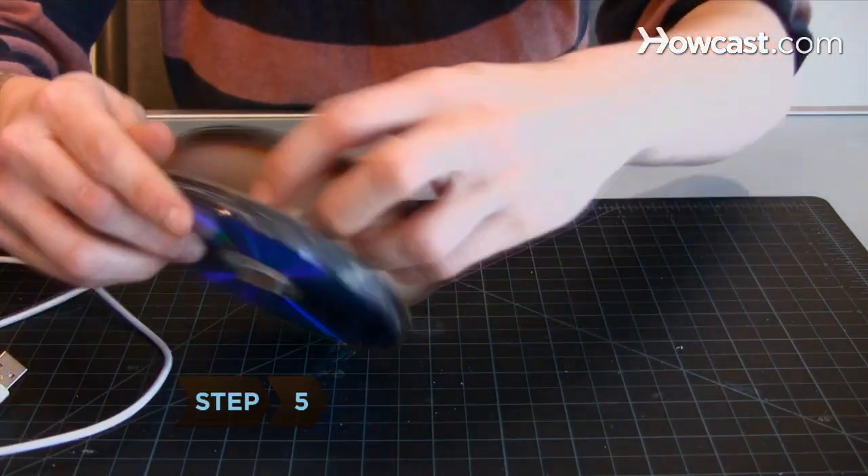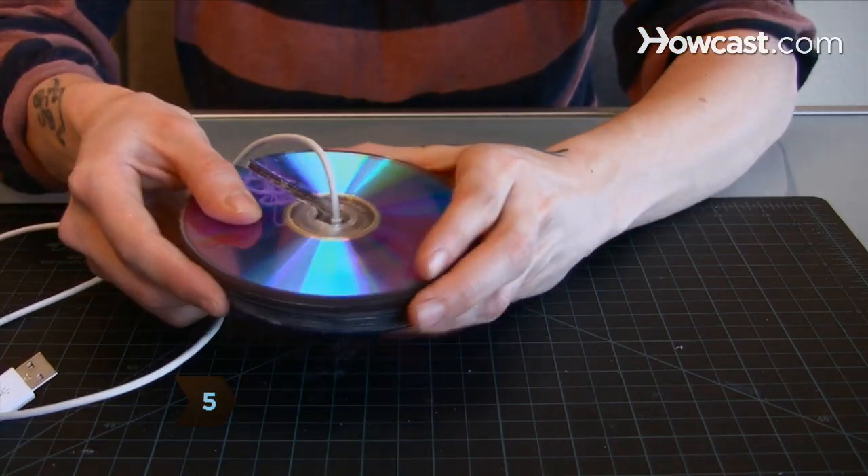Step 5. Align the cutouts for the charging cable, insert the cable, and glue the two stacks together.